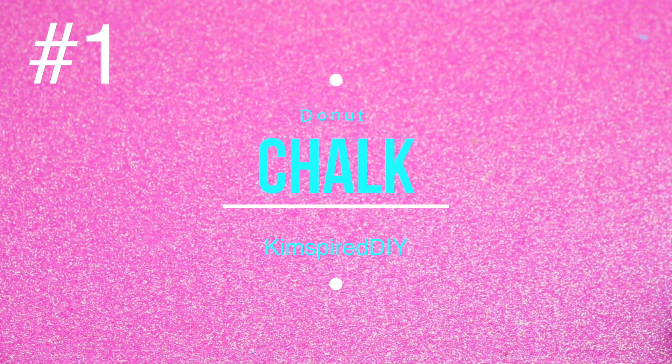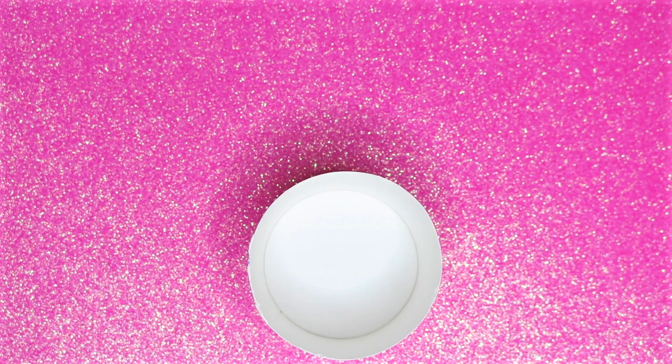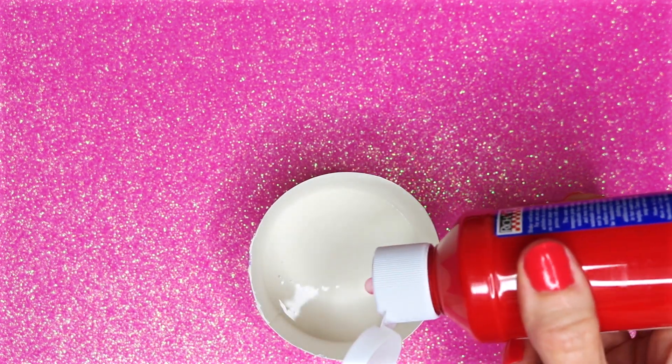The first project will be DIY donut chalk. I started by mixing some white and red washable paint together until I got a pink color.